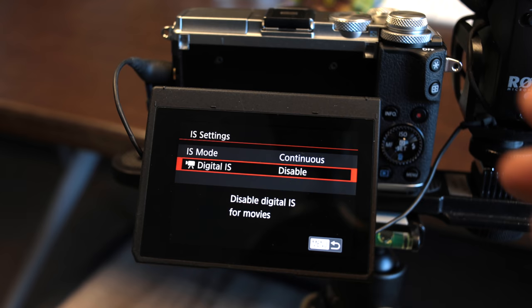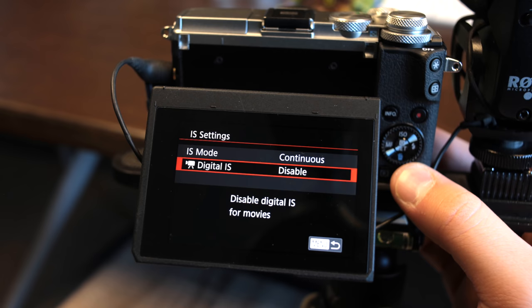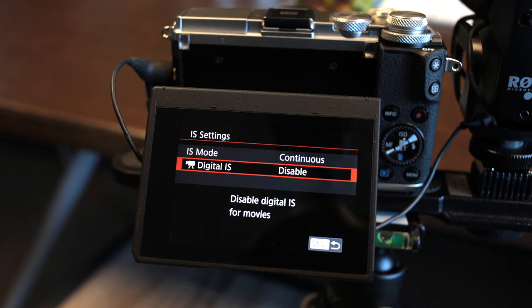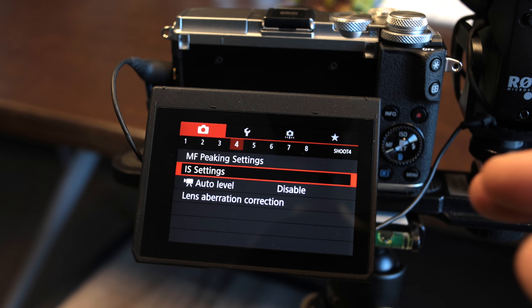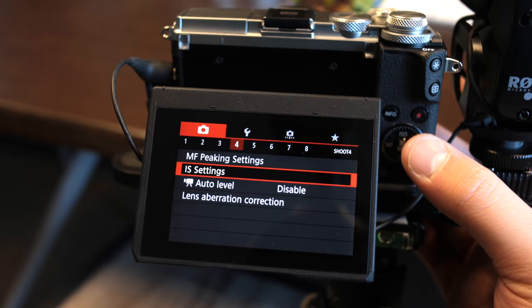All the lenses you'll probably use for vlogs already have IS on them, like the 11-22 and even this 15-45 kit lens — IS built into the lens should be good enough. This camera doesn't have five-axis image stabilization like Sony, Panasonic, or Olympus cameras. Unfortunately, Canon calls it five-axis but it's all digital and it just looks terrible. So disable it.